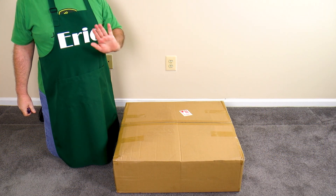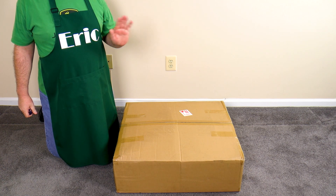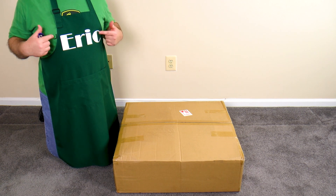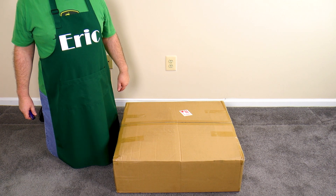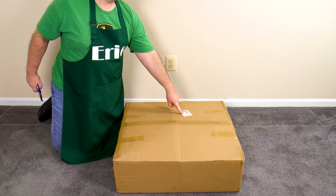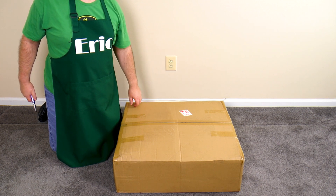Now we're going to start putting together our Mars Hydro tent and everything else that goes with it. I have my lovely assistant here — he's going to be doing the construction and is wearing an apron. The whole kit is in this box and it's fragile — handle with care, because the light is in there.